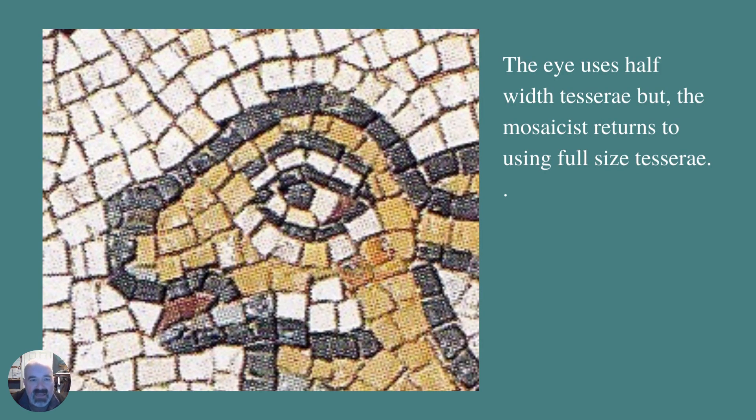The eye uses half-width tesseri, but the mosaic returns to using full-size tesseri as soon as possible. So you'd see there's a sort of half cut. You tend to steer clear of using lots of rectangles, but it's worked here. If you were setting that black line at the top and then putting all those layers of the eye underneath, it just works a lot easier that way.